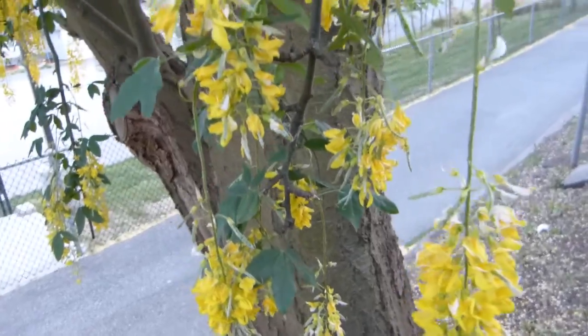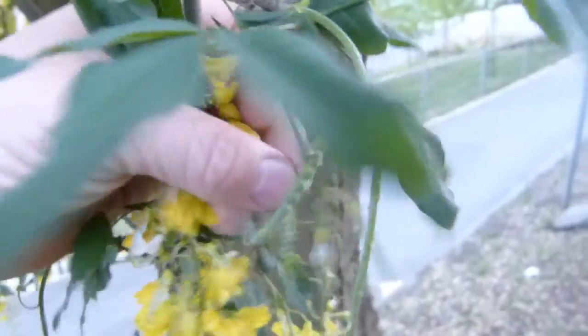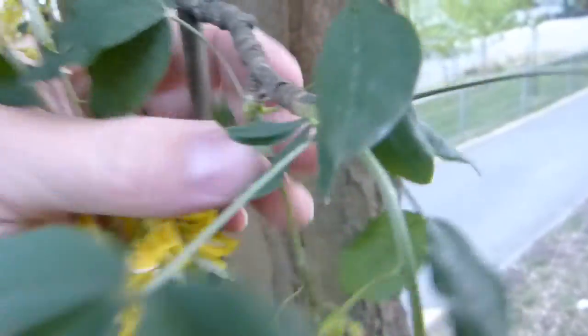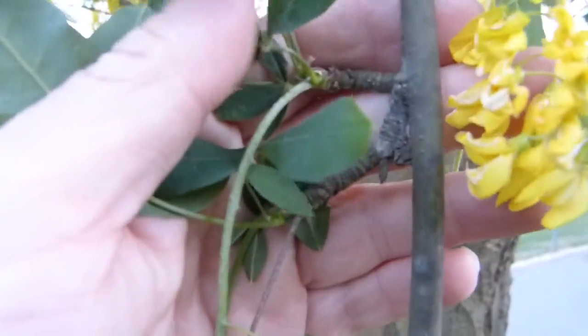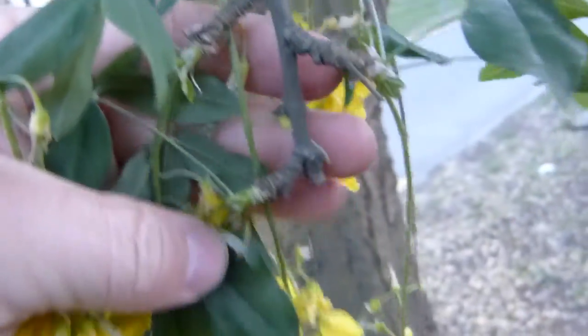The flower clusters grow on dwarf shoots on the twigs. This would be a dwarf shoot, and these dwarf shoots have flower buds and leaf buds, so you have both features on them. Here's another dwarf shoot, and another one, and another one. The terminal bud on the twigs.